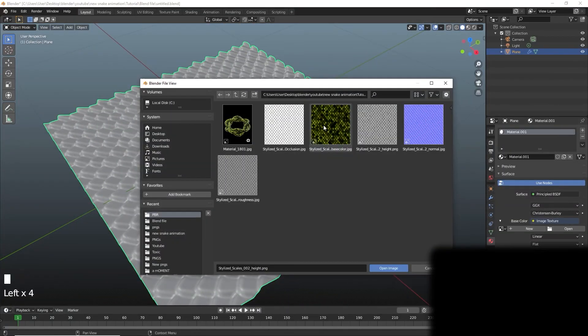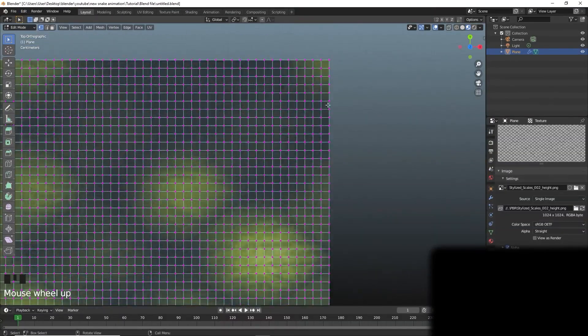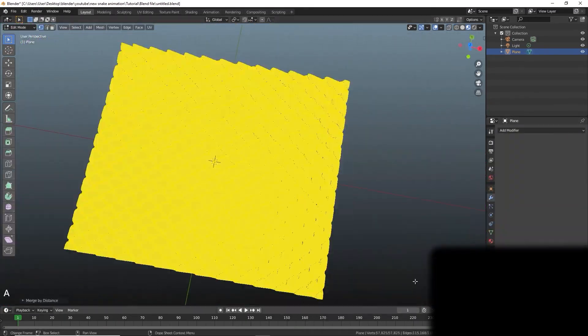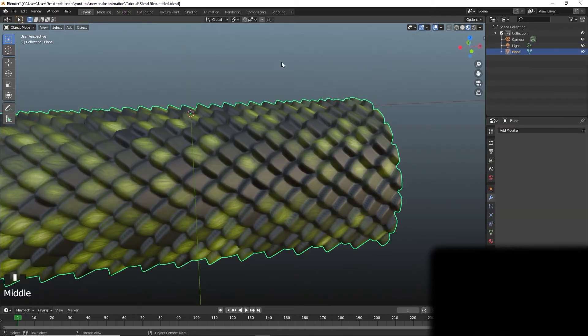Slap that displacement modifier on using any PBR height map. Let's get down with a simple deform.